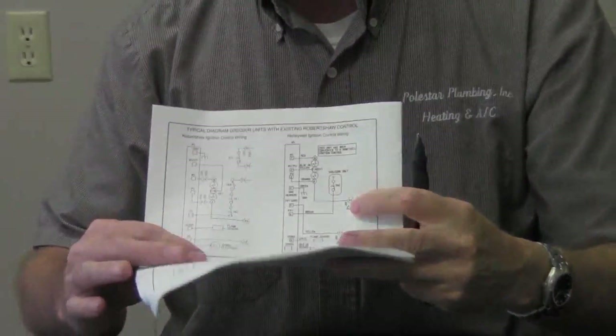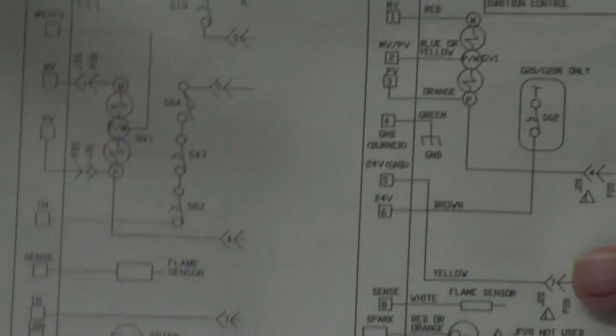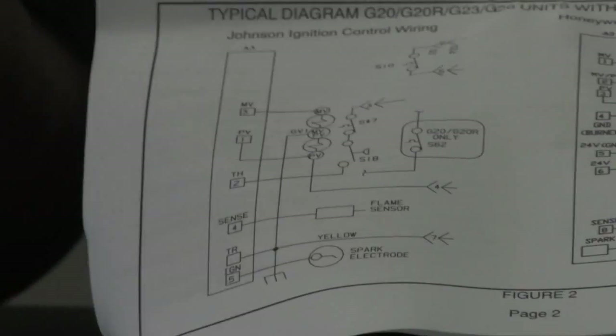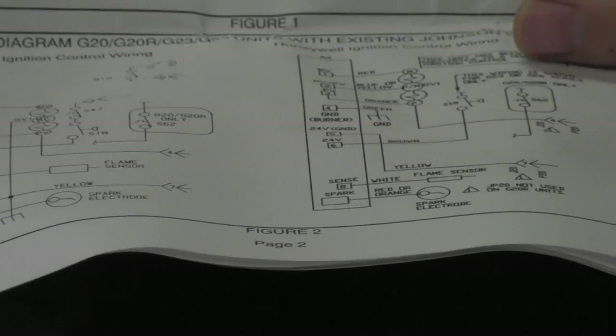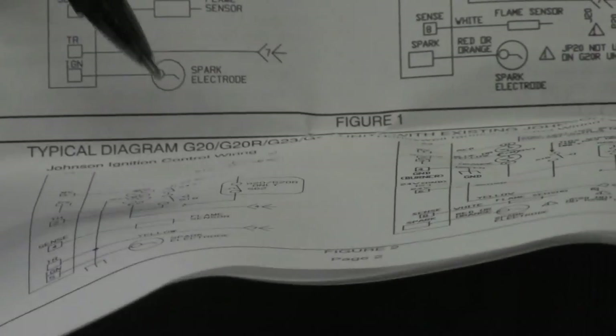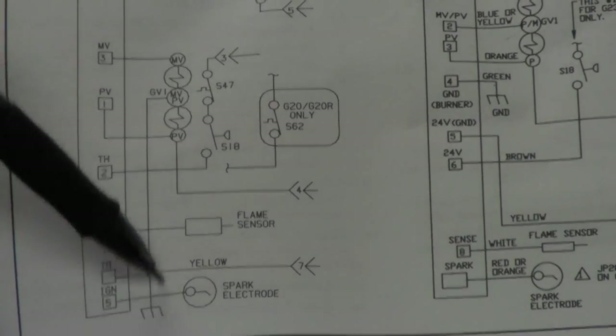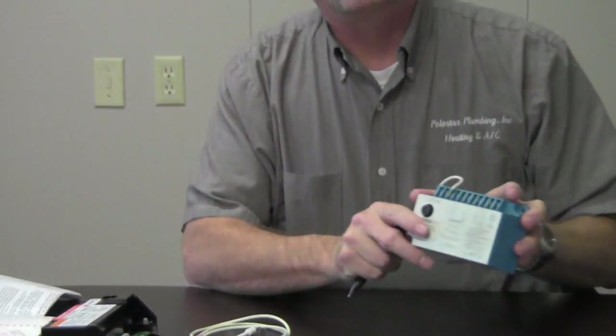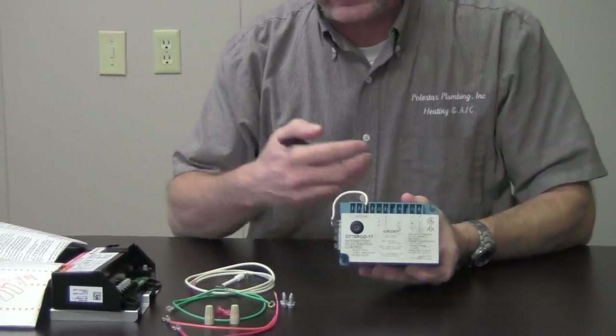It also comes with installation instructions. On page 2 it gives you Figure 1 and Figure 2. Figure 1 covers replacing this new Honeywell with a Robert Shaw control — on one side is the old Robert Shaw and on the other is the new Honeywell. Figure 2 covers the old Johnson control and the wiring for the new Honeywell control, which is what we are going to be doing today.